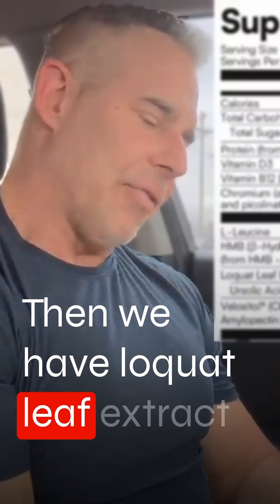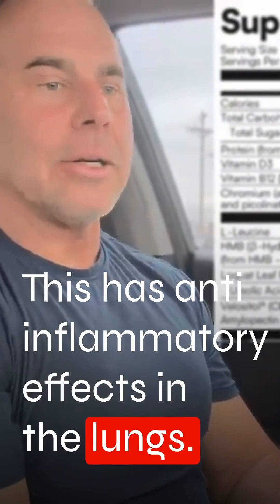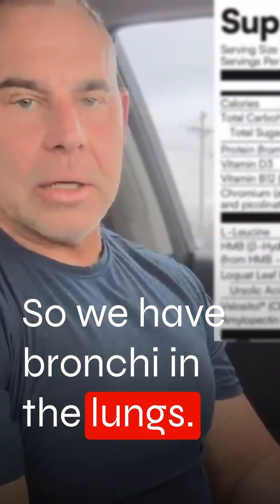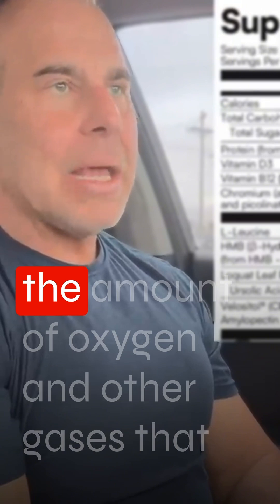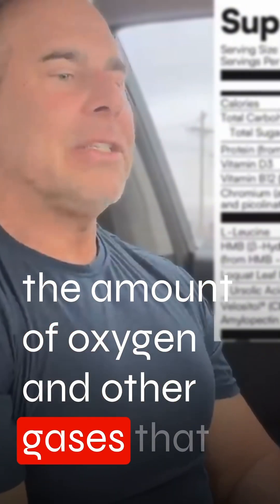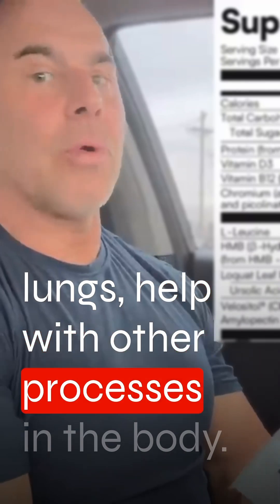Then we have Laquat leaf extract at 40 milligrams. This has anti-inflammatory effects in the lungs. We have bronchi in the lungs, and if these bronchi become inflamed, it'll lessen the amount of oxygen and other gases that need to be absorbed through the lungs to help with other processes in the body.